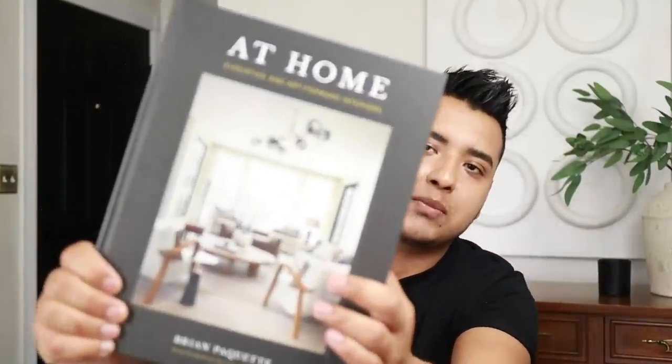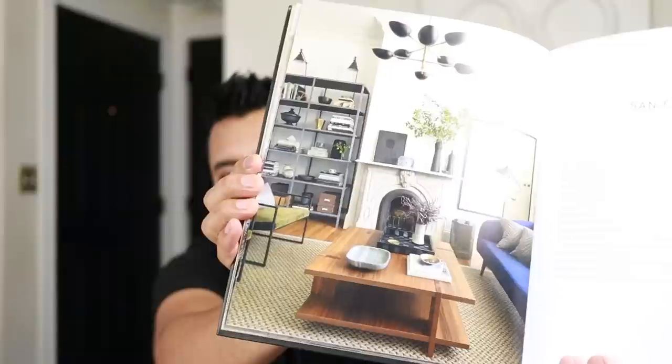Hi friend, welcome back. Very excited for today's Dollar Tree DIYs. I actually got a ton of inspiration from this book right here. Maybe you've seen it, maybe you have it — I definitely recommend it. I'll link it below. Look at this beautiful space — such a beautiful living space, very mid-century, a couple transitional pieces. I really love it. I actually got a ton of inspiration from these interiors for today's project. So without further ado, let's go ahead and get started.